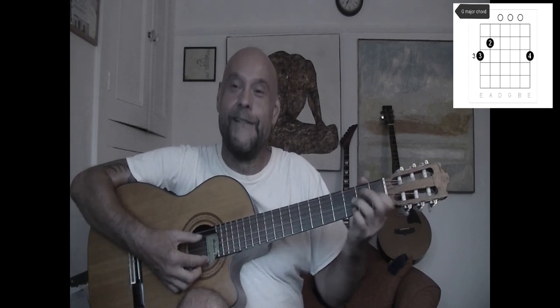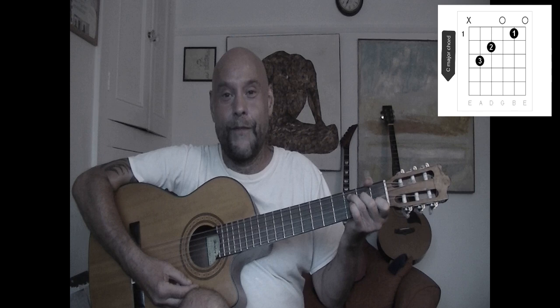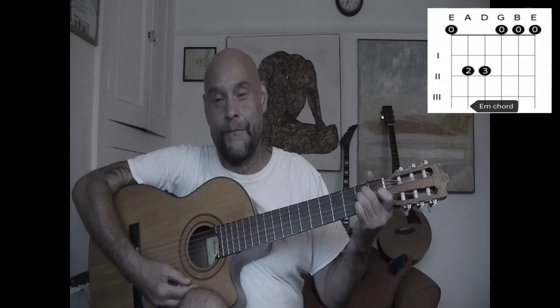The chords you are going to need are just G, C, D, D7, E minor, B7, A minor, and G7.